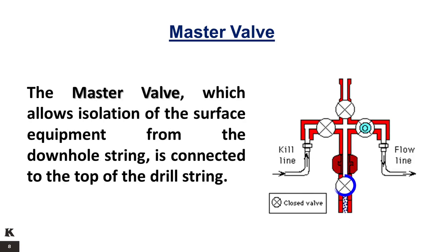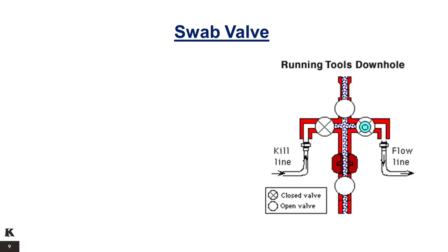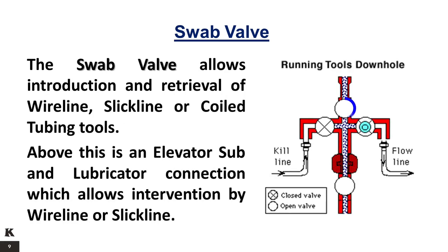The master valve, which allows isolation of the surface equipment from the downhole string, is connected to the top of the drill string. The swab valve allows introduction and retrieval of wireline, slick line, or coil tubing tools. Above this is an elevator sub and lubricator connection, which allows intervention by wireline or slick line.